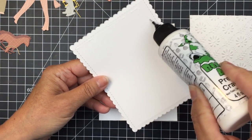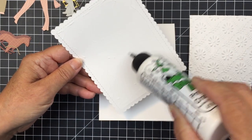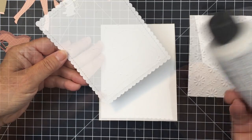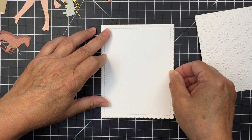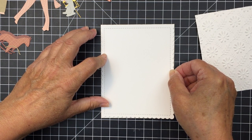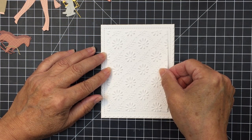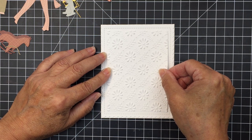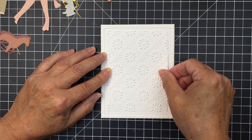I'm going to start off here with my A2 size top folding card base and I'm going to adhere my scallop base to that card front. You'll just see me here adding some liquid adhesive onto that. I'll add that onto the card base and then I'll go ahead and add the embossed piece into that stitched rectangle area there on the card front.